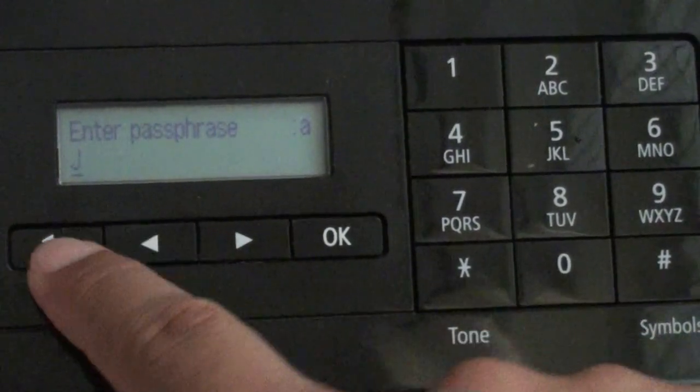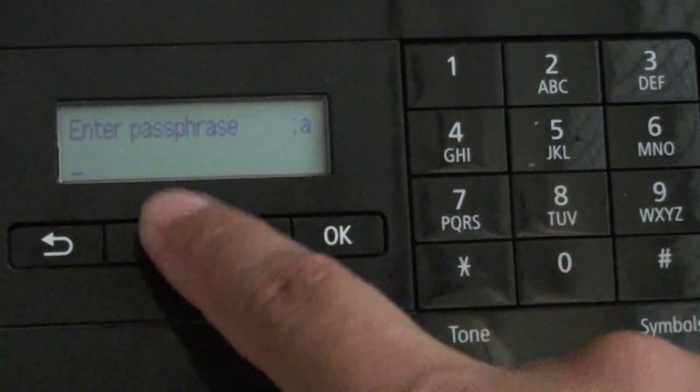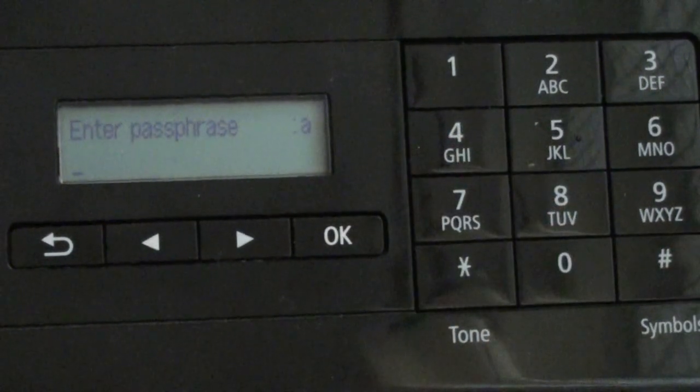So go back and that's it. That's how you can delete the characters on your Canon LCD screen. Thank you for watching this video.